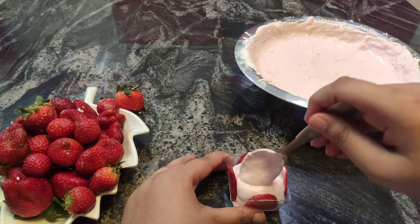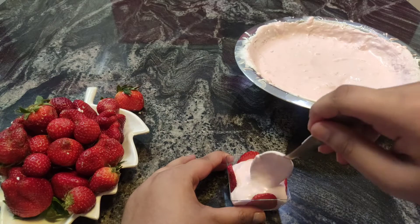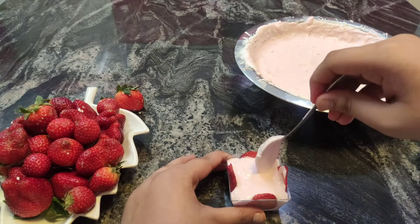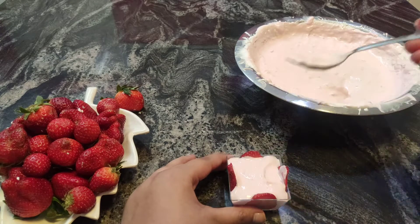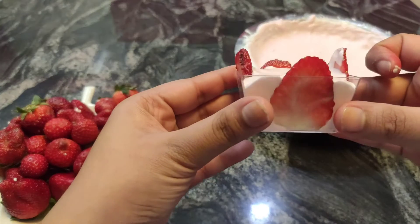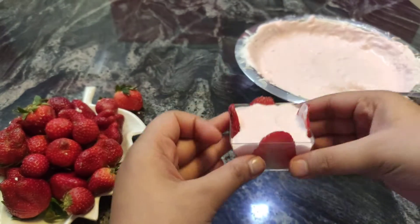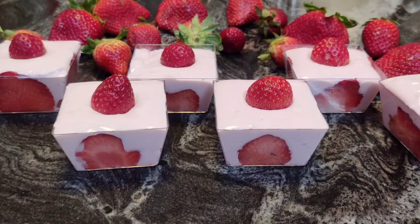If you like this recipe then please subscribe to my channel. Turn on those post notifications so that you get notified every time I post a new video or go live. Follow me on Pinterest, Facebook and Instagram at Ritaskitchen. I'm so close to 500 subscribers so please help me reach there. Thank you so much for watching this video.